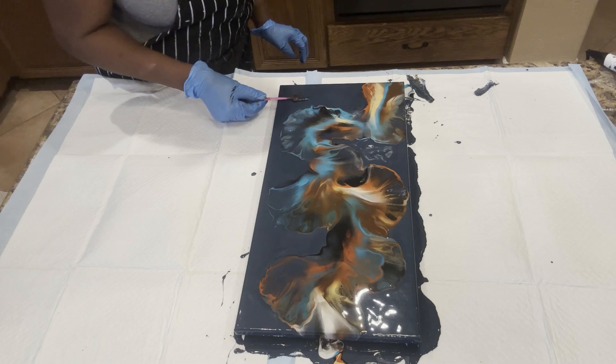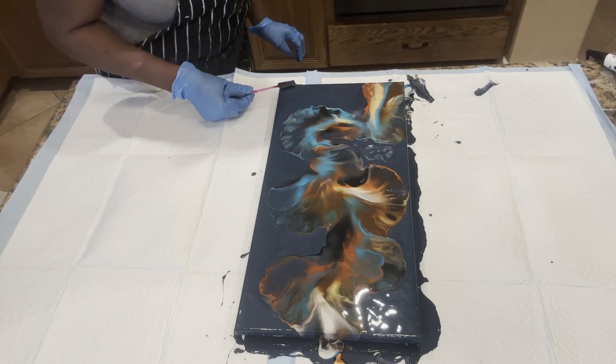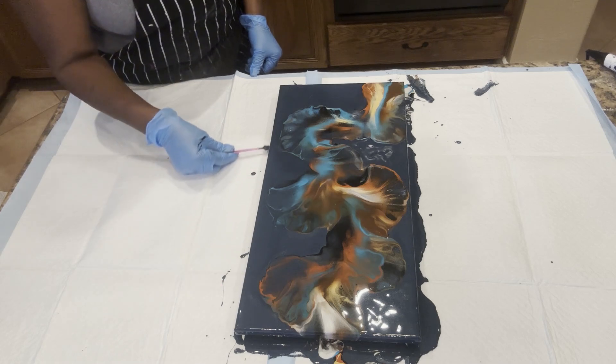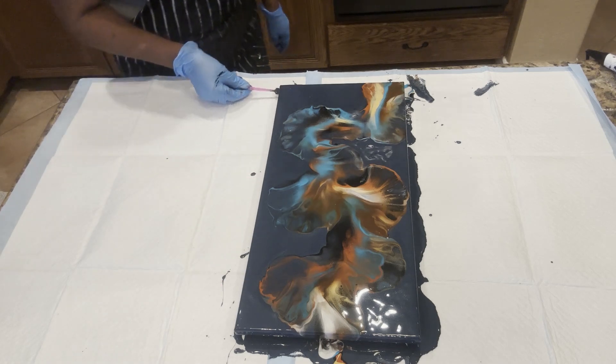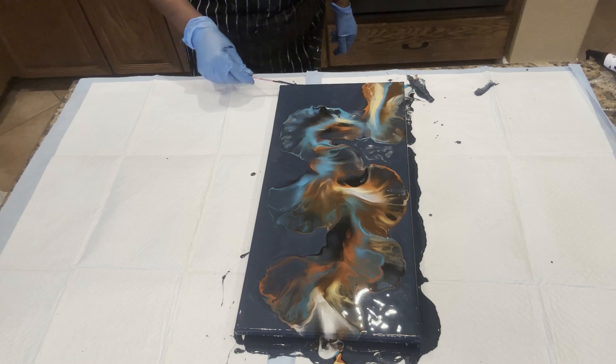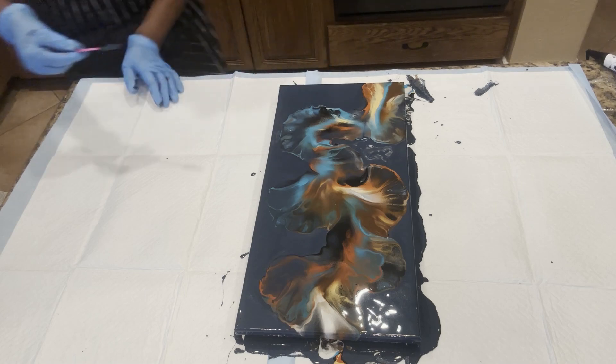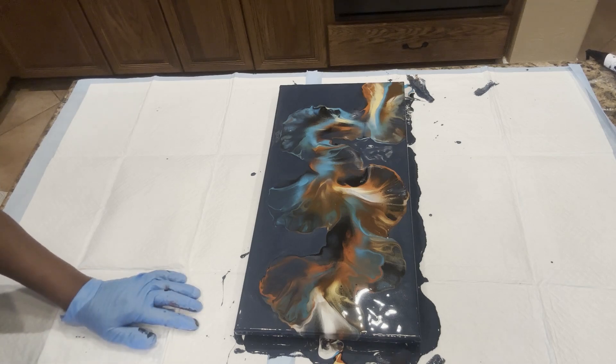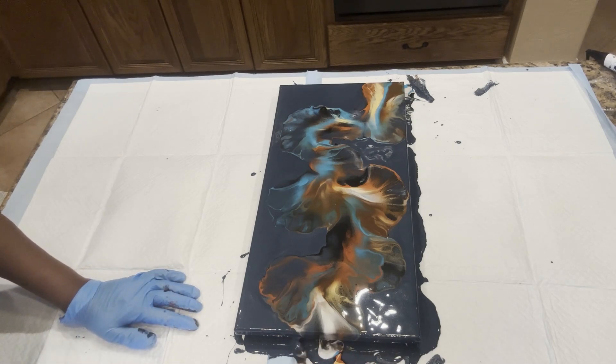Get that out of there. Let's move that over. And we're good — very, very pretty. We'll take it and move this around from the front.